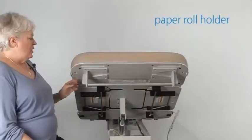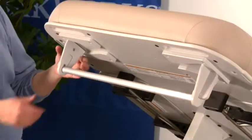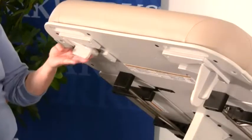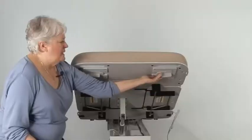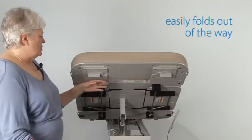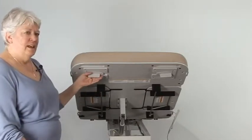A standard feature on all the exam tables is a paper roll holder. This can actually be removed and the brackets that hold the bar can be folded back against the table top. This allows sonographers to come in under the table top without obstruction to their knees if they're scanning from the head of the table.